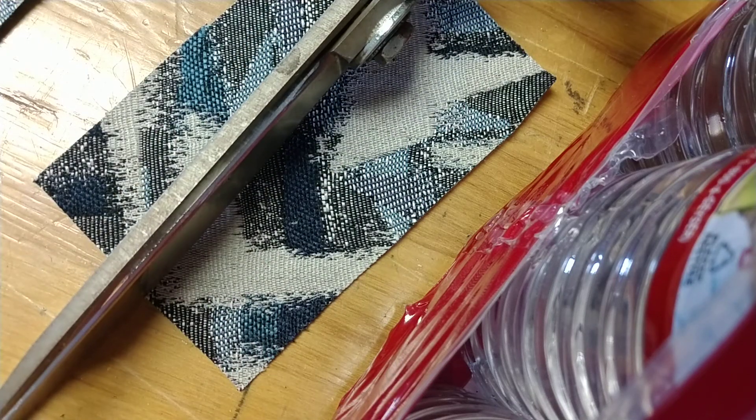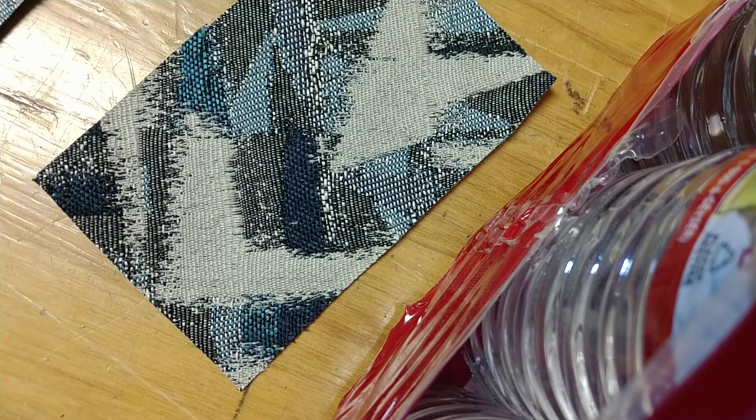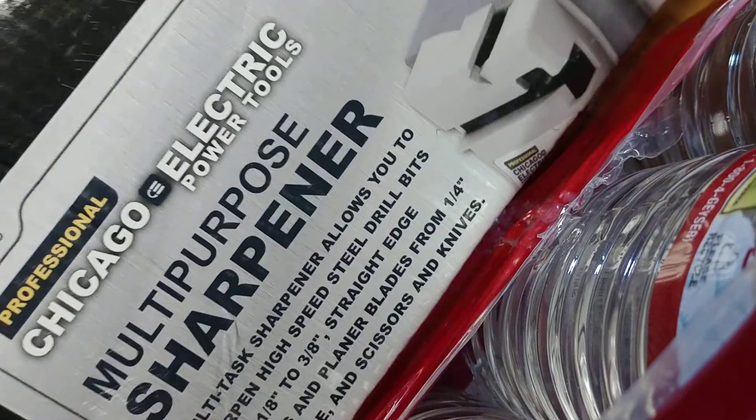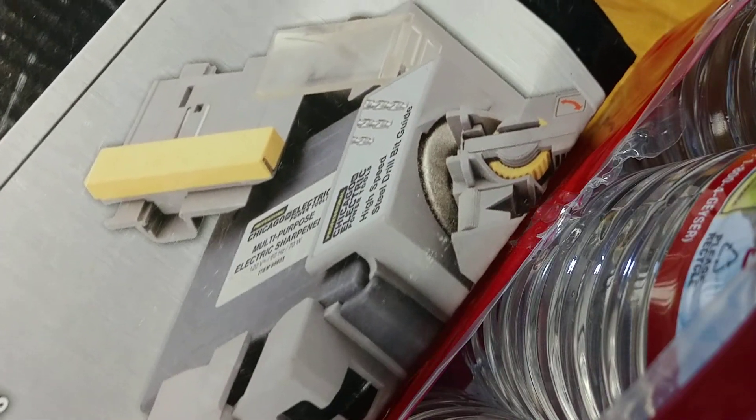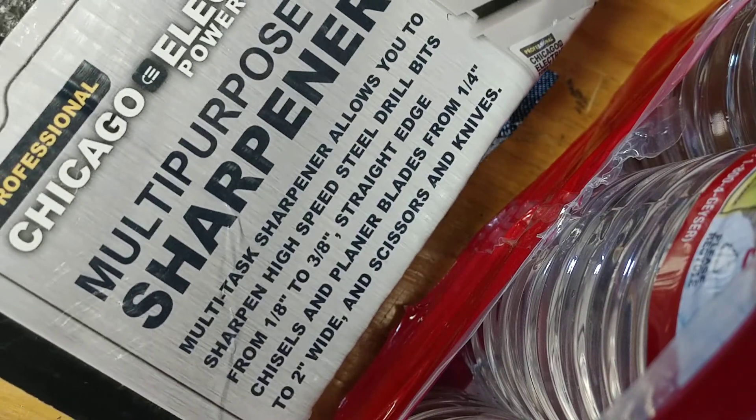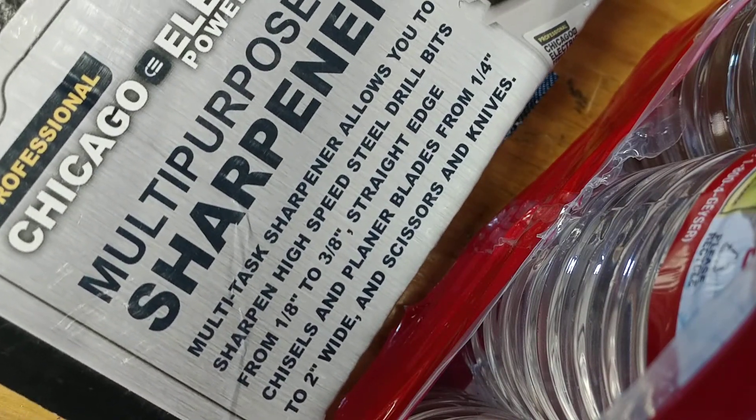Hey, this is Ron, Durham's Fine Upholstery, Southern California. I just came across this great new tool that I got from my shop here — Chicago Electric, some kind of multi-purpose sharpener. I wasn't expecting much. It's Harbor Freight for $39.